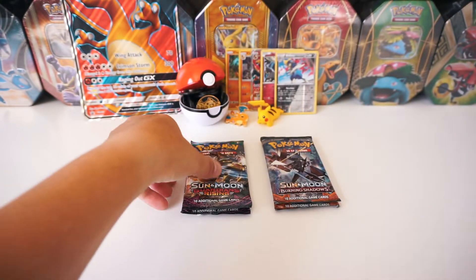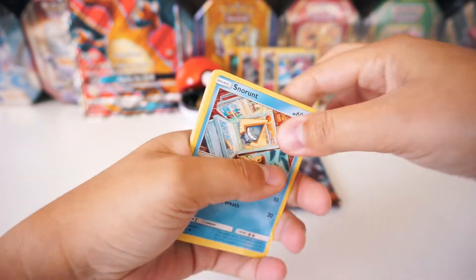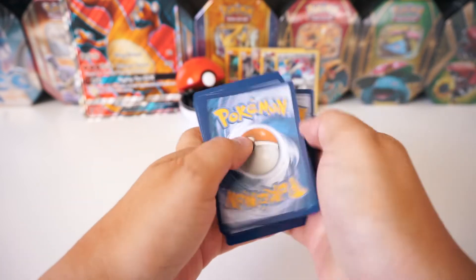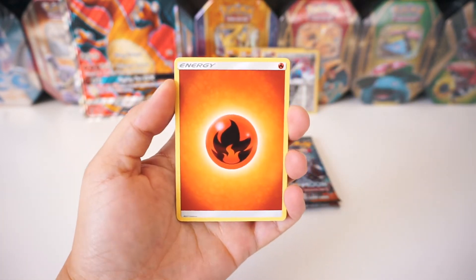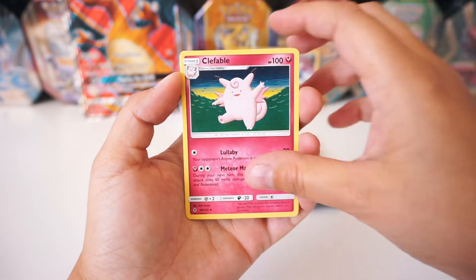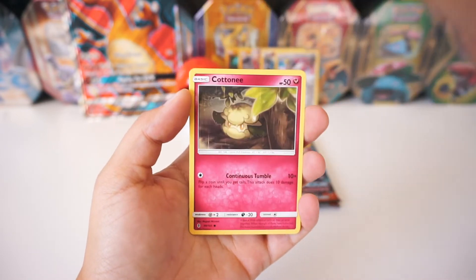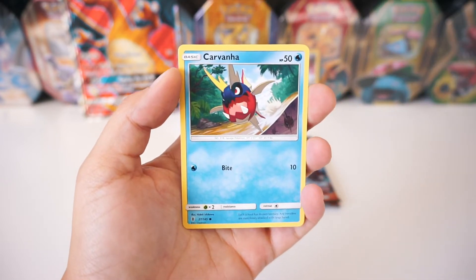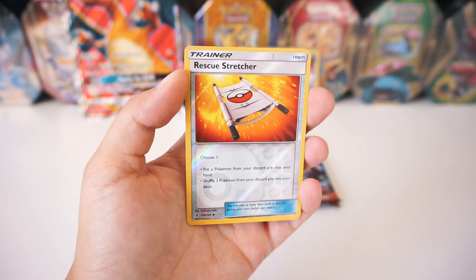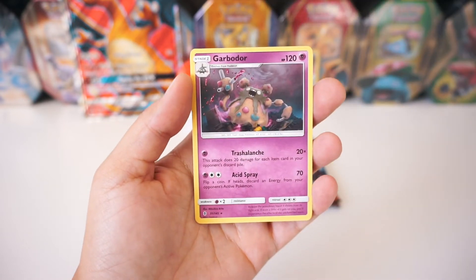Alright guys, we're on to four packs left — we've got some Guardians Rising here. We're off with a Fire Energy, a Gliscor, Clefable — oh, that artwork is cool — Metang, Snow Runt, Pancham, Bellsprout, Cottonee, a Carvana. The reverse is a Rescue Stretcher. We're getting nothing but reverse trainers here, but that's pretty sick. And then we've got a regular Garbodor.